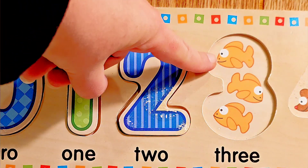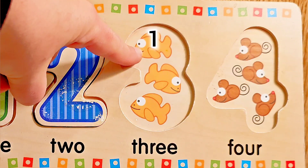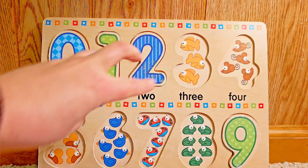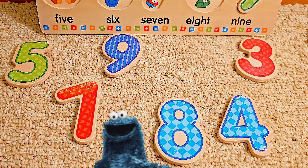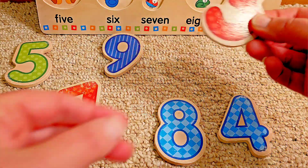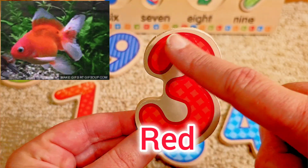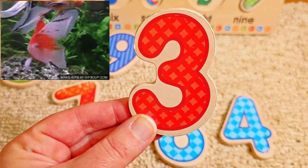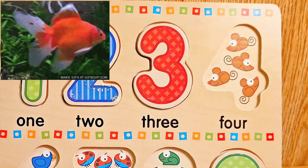What comes next? I see goldfish. How many goldfish? One, two, three. Three goldfish. Can you find the number three? What color is this number three? It's red. And it's like a little bump, bump. Let's put it in on the goldfish. Very good.